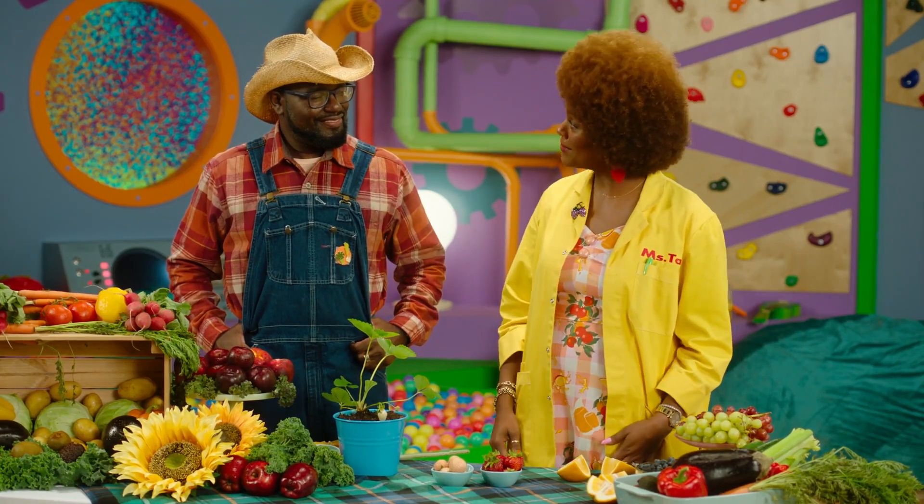Thank you, Farmer Sprouts. Thank you for bringing all these fruits and veggies for us to try something new. Thanks for having me, Miss Tab. This was so much fun.